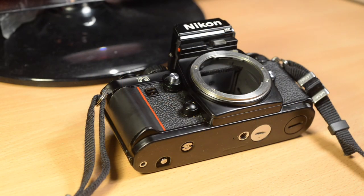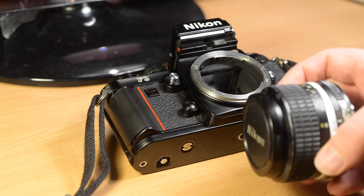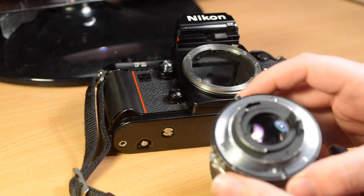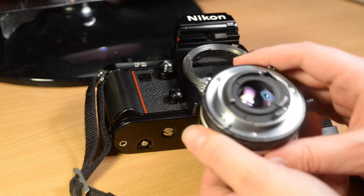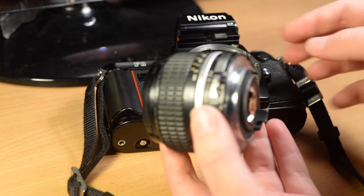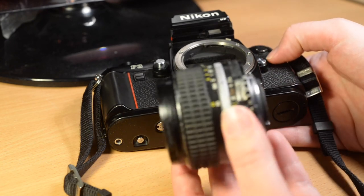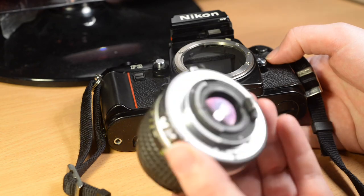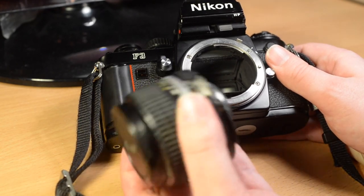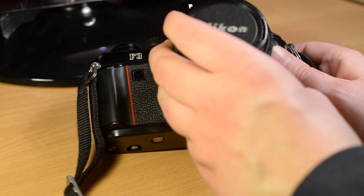A word on lens compatibility: this camera was designed for AIS lenses — such as the 55mm macro I'm using to film this, or this rather dilapidated 24mm f/2.8 AIS. You can tell it's an AI or AIS lens because it has this tab here; AIS lenses have the addition of a small cutout here with an orange minimum aperture number. However, it doesn't matter to the F3 whether it's AI or AIS — that distinction only matters to cameras like the FA, which had Nikon's first matrix metering. The advantages of AIS over AI are not as great as some people think, and you can still use program mode with a standard AI lens. These are the lenses the camera is designed for and they obviously work perfectly in any mode.